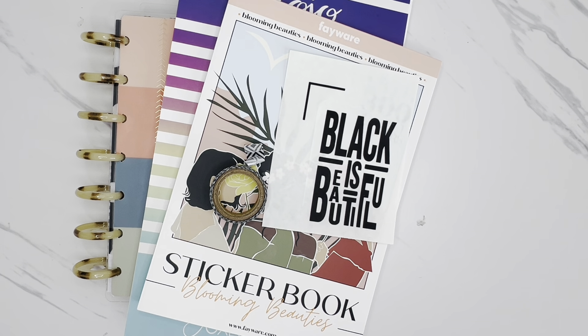I want to use the Fae Wear Blooming Beauty sticker book for this week to feature some of these girls. I think they're in such really beautiful shades, and I think this will be great for this week to celebrate Black History Month. I'll probably also pull some boxes to coordinate from Mojo Jojo Plans — this is the spring boxes, her original sticker book. That's what I'll be using for this week.